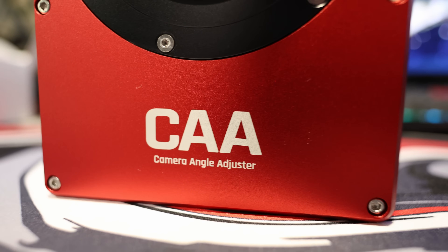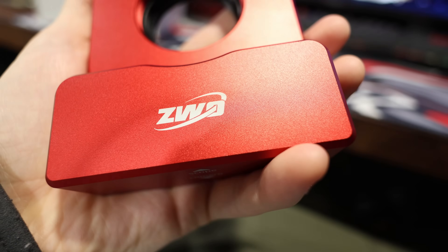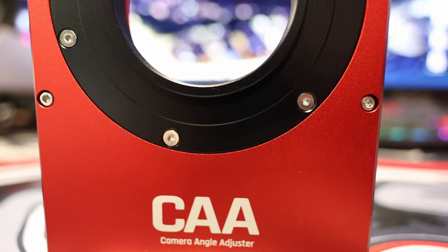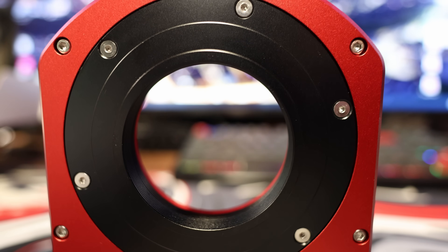It's at a really competitive price point. It's got beautiful beveled edges and it's also got that nice textured finish that we're seeing on a lot of the ZWO gear lately, such as the FF80 APO, the AM5N, and the 2600 Air cameras. It's a step up from the older polished aluminium cylinders that we were used to seeing from ZWO — not that there's anything wrong with them, but it is a step up and it's a move in the right direction. It feels very nice.